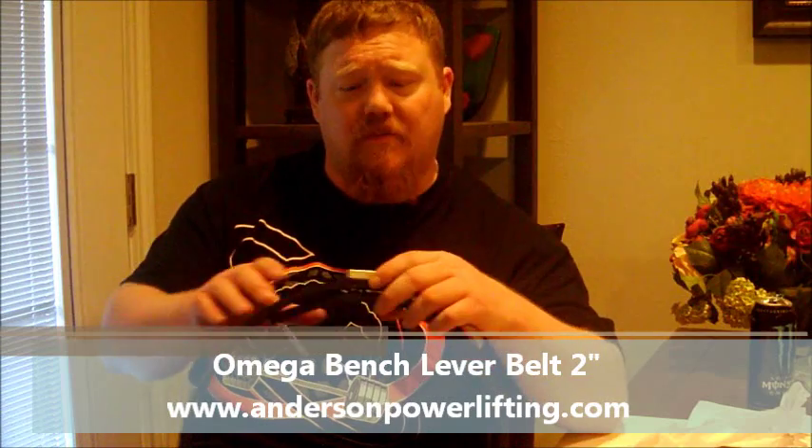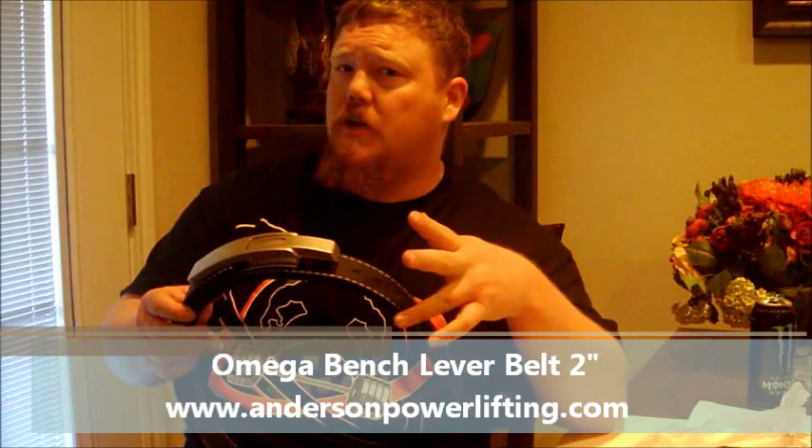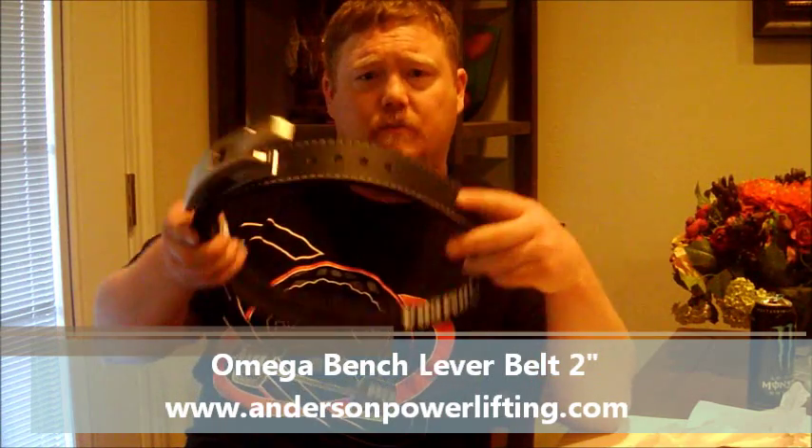Right now, if you wanted to pick one of these up, AndersonPowerlifting.com — it's on the website. They also have different other styles of belts going to larger sizes; if you do want to get a normal belt, we offer those as well, but this would be a bench belt. Check it out — it's going to be the two inch lever belt. Check it out on the website, order today, get it tomorrow.